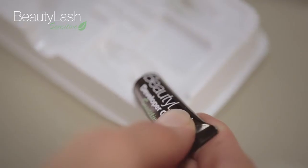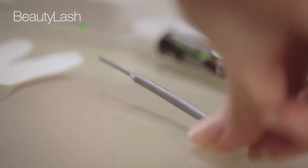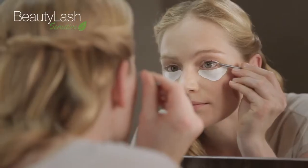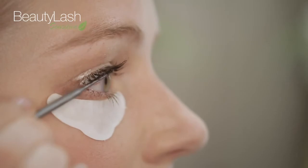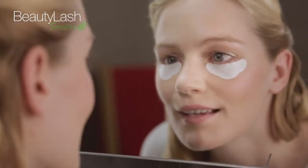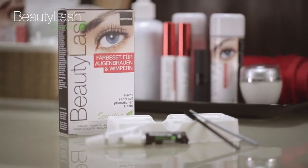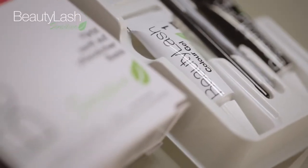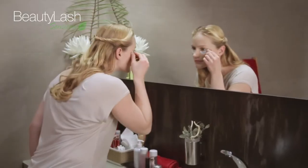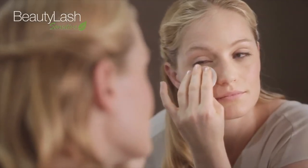Now, squeeze a pea-sized amount of developer gel into the second opening. Use the gray application stick to apply the gel, working precisely over the lashes. Let the gel sit for one minute. For more intensive results, you can leave the color gel in for up to eight minutes and the developer gel for up to four minutes. Now, remove the protection papers and cleanse lashes with a damp cotton ball.